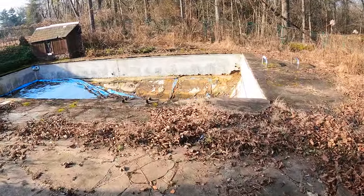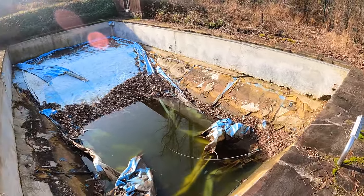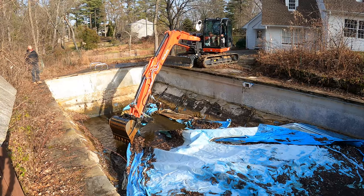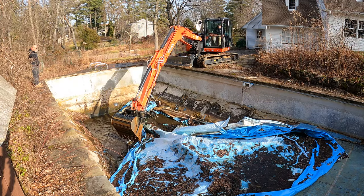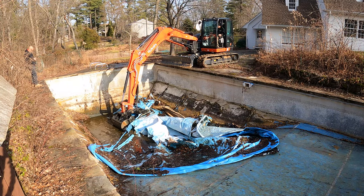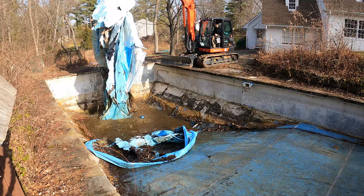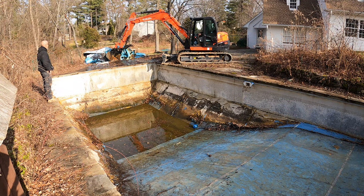What we're going to be doing is demolishing and filling in this in-ground pool. We're also going to be demolishing and removing this patio — we're going to use this as some of our fill.